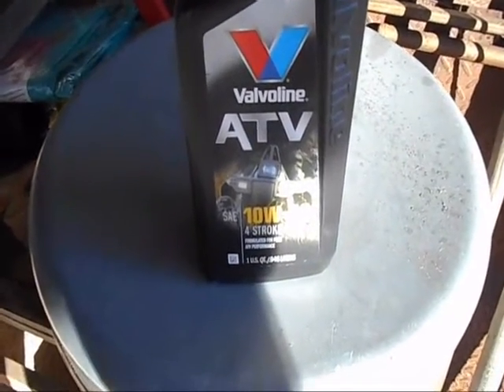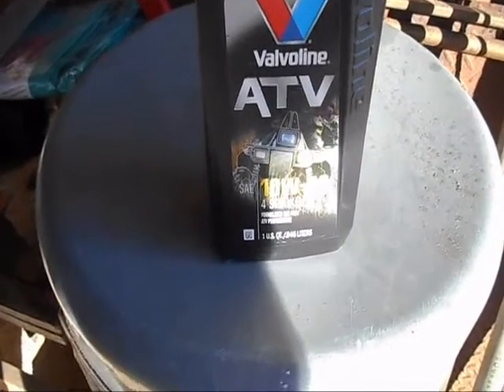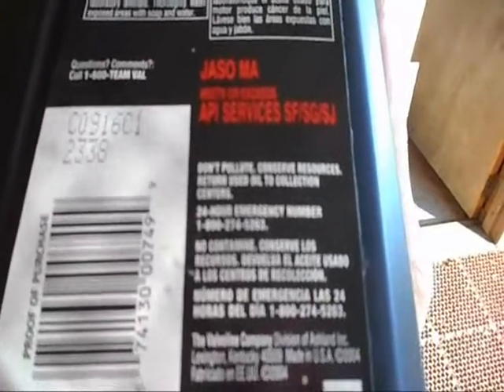What I'm showing you is motor oil specially formulated for ATVs with wet clutches. There's something in here — I don't know whether that will focus or not — but it's a service grade SF/SG.